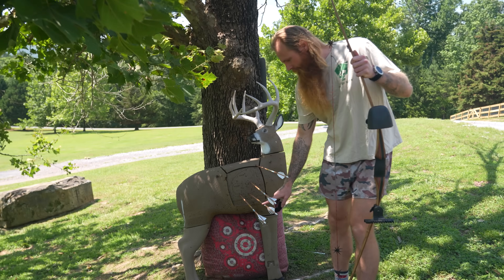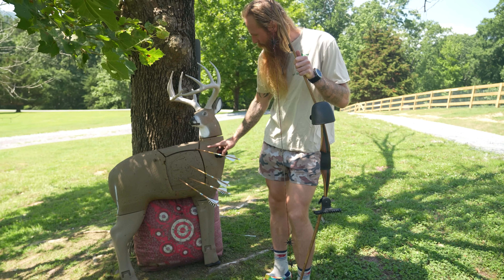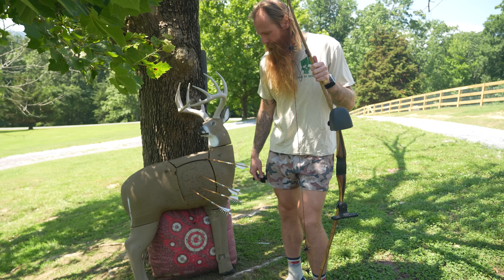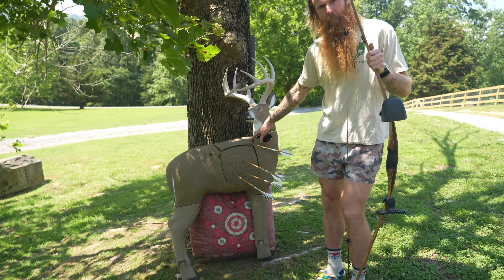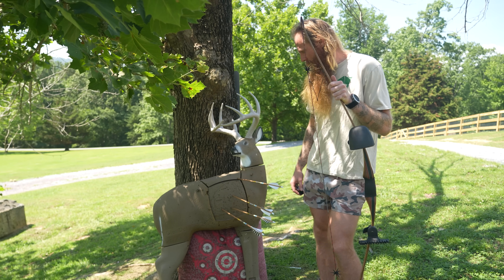So here we've got our 15-yard, our 20-yard, our 25 — just missed the kill zone by literally a half an inch. That still would have knocked that deer down. And then our 30-yard shot, nice double lung shot.